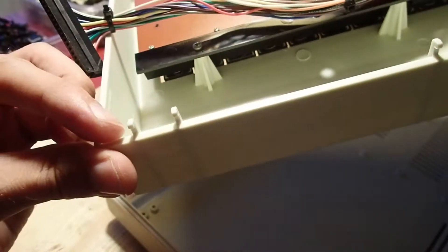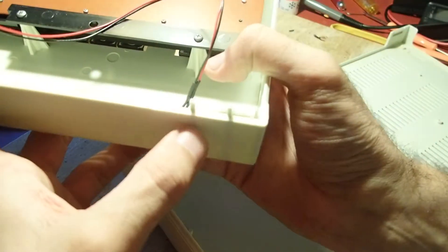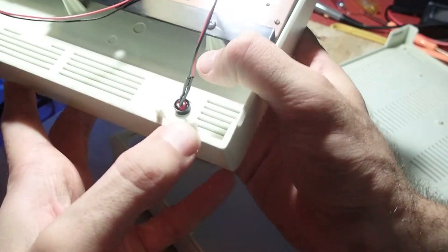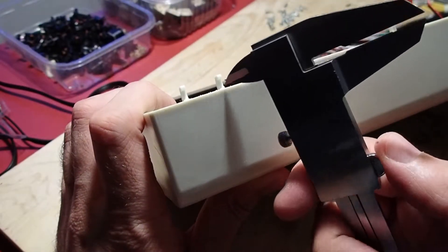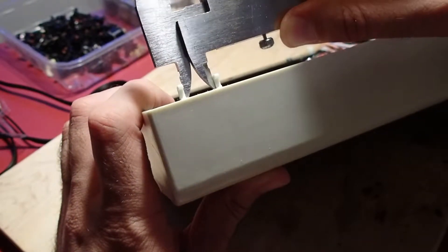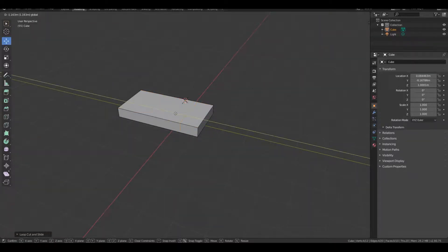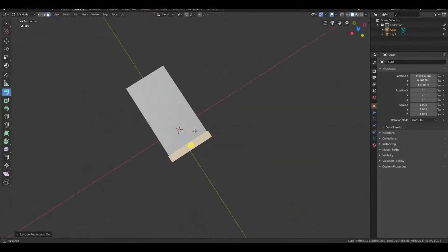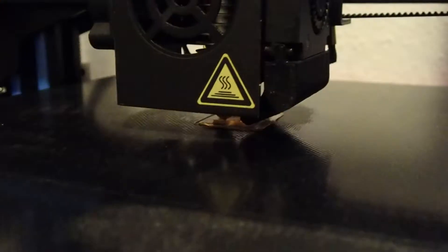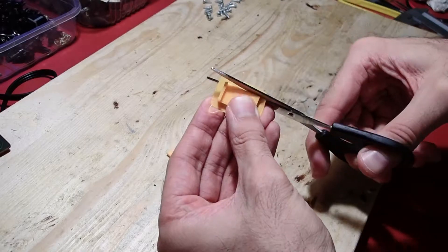The next point on my list were the holders on the back side of the housing. Normally there are three pairs of them. Unfortunately they are broken by design, since they are quite thin and all thin plastic parts tend to break off. So I measured the sizes and made a simple 3D model of new holders using Blender. They will hopefully be more robust since I made them a lot wider than the original ones.